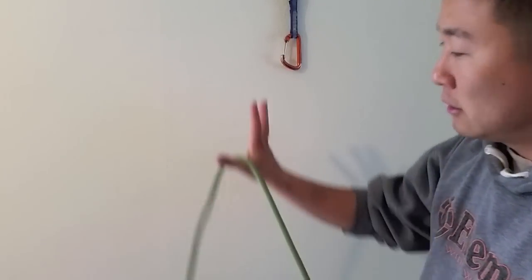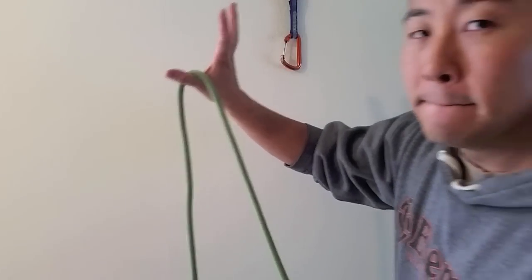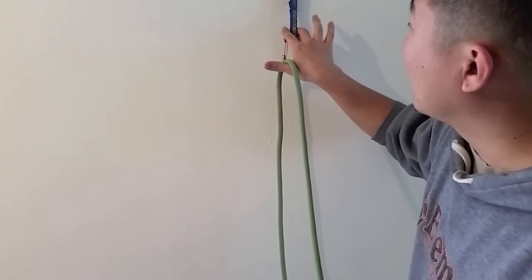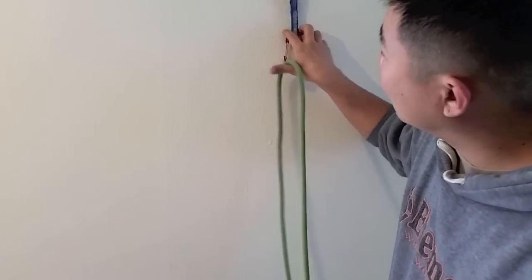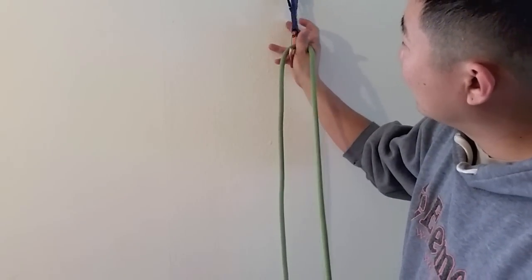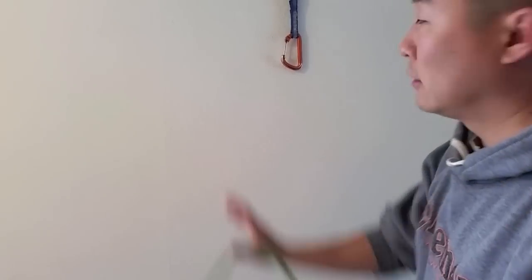There's another way to do it with the right hand. I'm going to grab the rope under my thumb and stabilize the carabiner on top with my middle and index finger. That way I can guide the rope through the gate. So: grab the rope, grab the top of the carabiner with my fingers, and guide the rope through the gate. This is an alternate method.